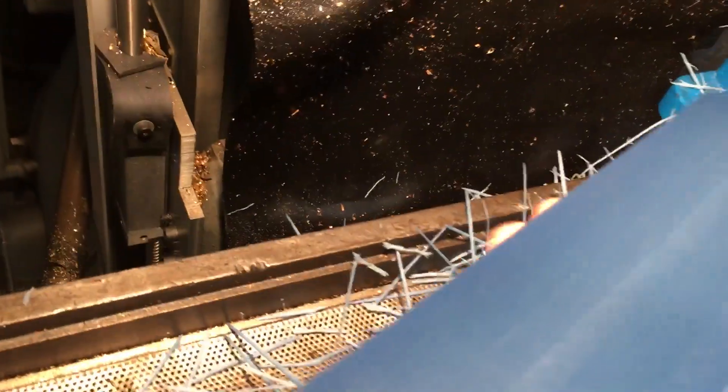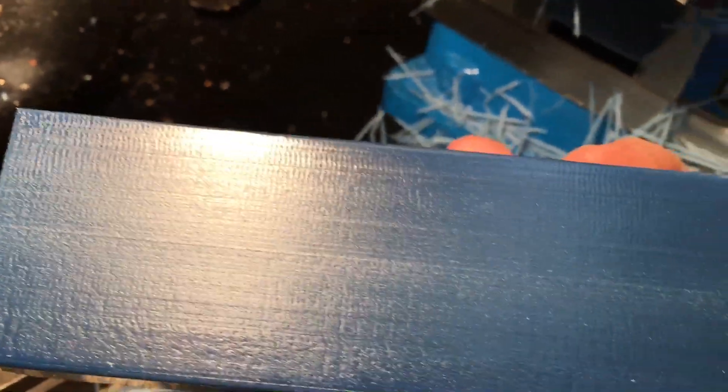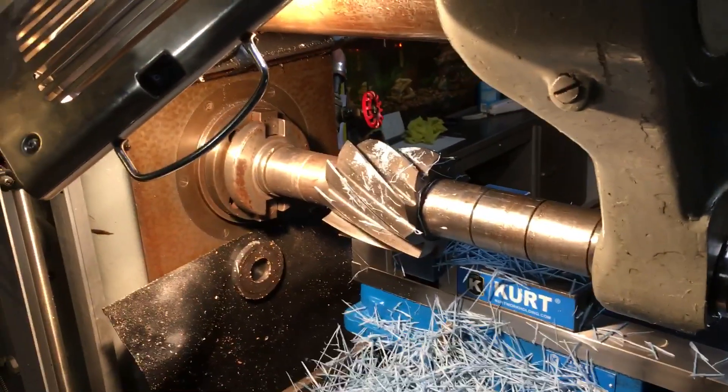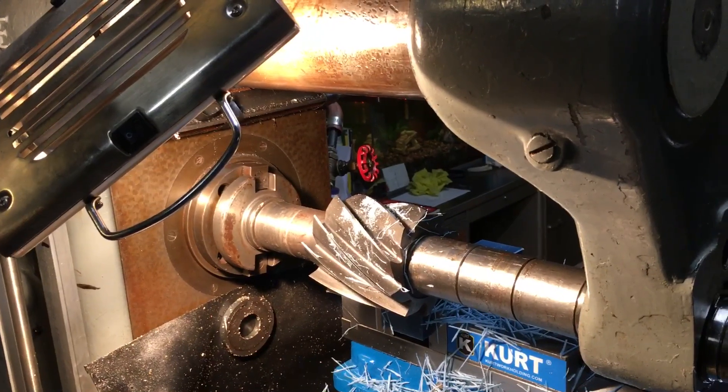Here for a close-up is a previously milled part that I have deburred, and you can see a nice finish on the 5R88. And that's how you cut 5R88 in the slab mill. Hope you enjoyed this instructional video very much, and go to Machine Works Incorporated for your edification. Thank you.